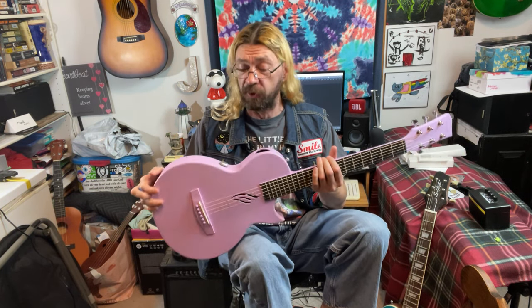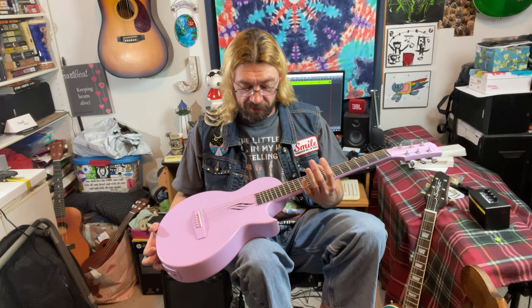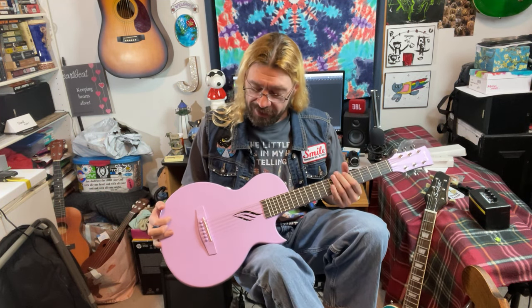Enya has a couple other models — they have a similar model but without the electronics that's less money, except I got this one for about the same price as their regular acoustic because of the lightning sale. And they have an electric version that has two humbuckers and a speaker so you can play it anywhere. That one's like 400 bucks though, so I didn't get that one.